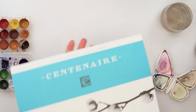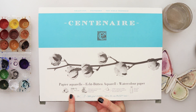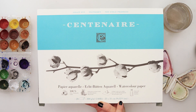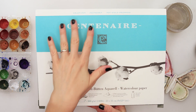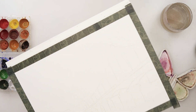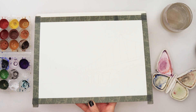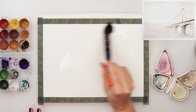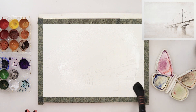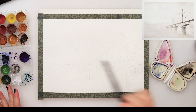I will also be using this Centenary watercolor paper. This is 300 gsm or 140 pounds, 23 by 31 centimeters or 9 by 12 and one eighth of an inch. It is also a cold press paper and 100% cotton from a block of paper, so I did not stretch it. If you're using a single sheet of paper, I do recommend stretching it.